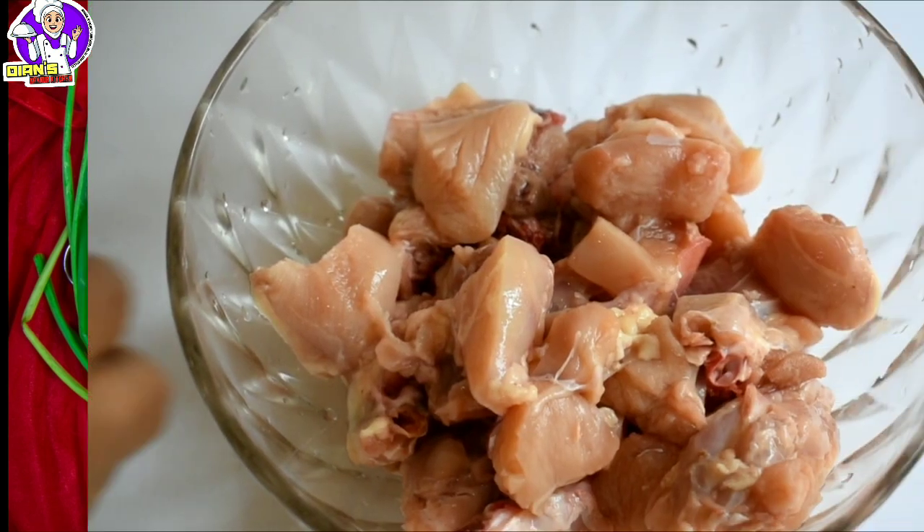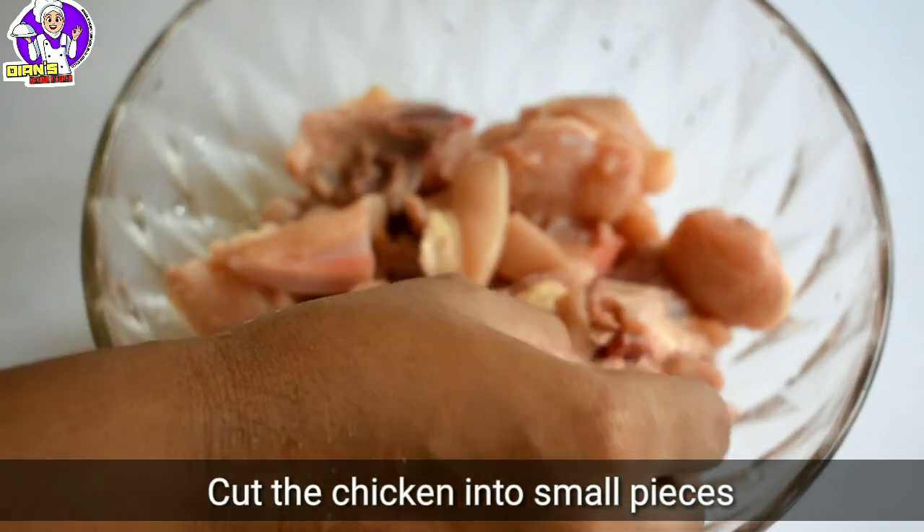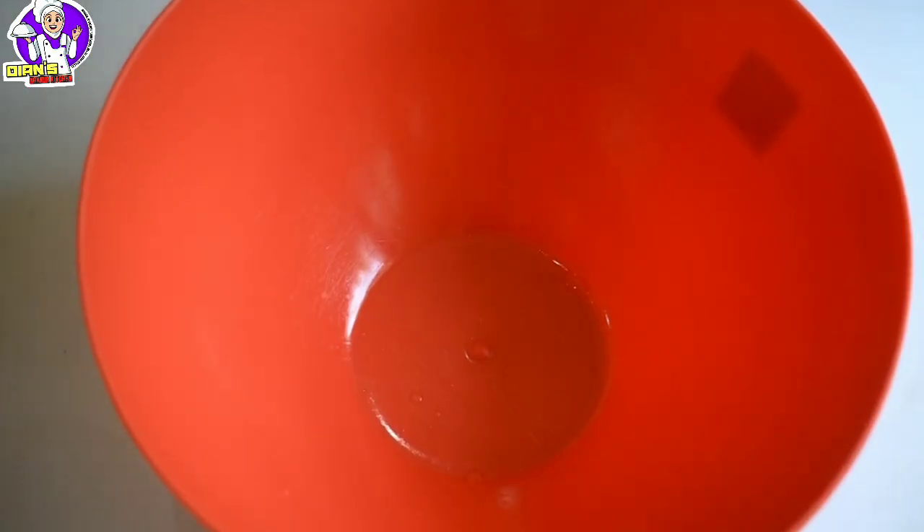I am going to make chicken. I have chicken in the bowl. You can cut it and mix it in the bowl. Now we will add the marinade.